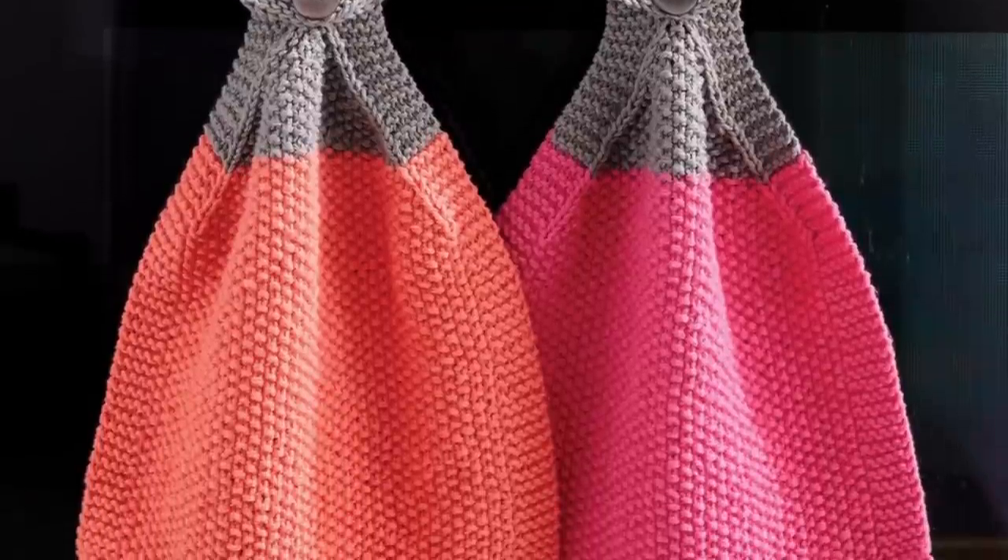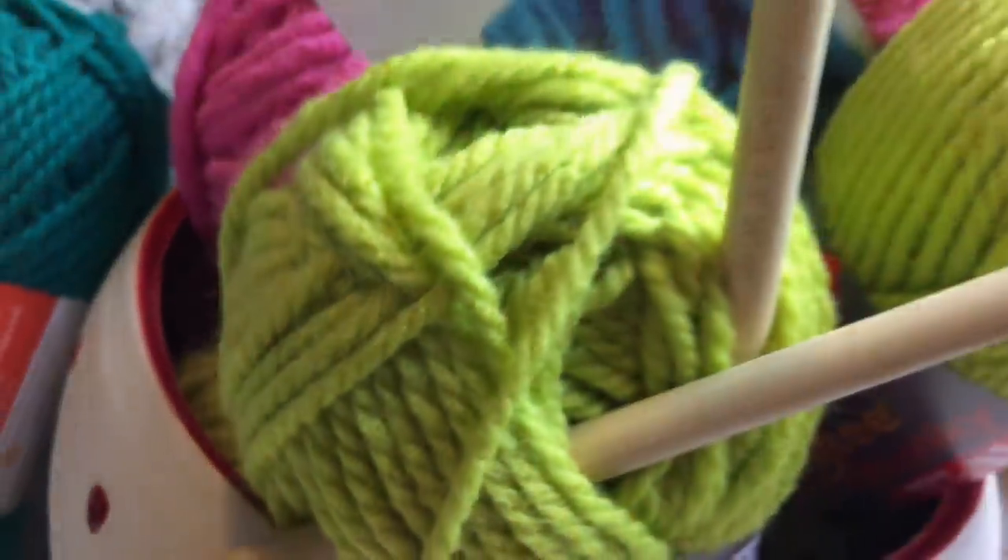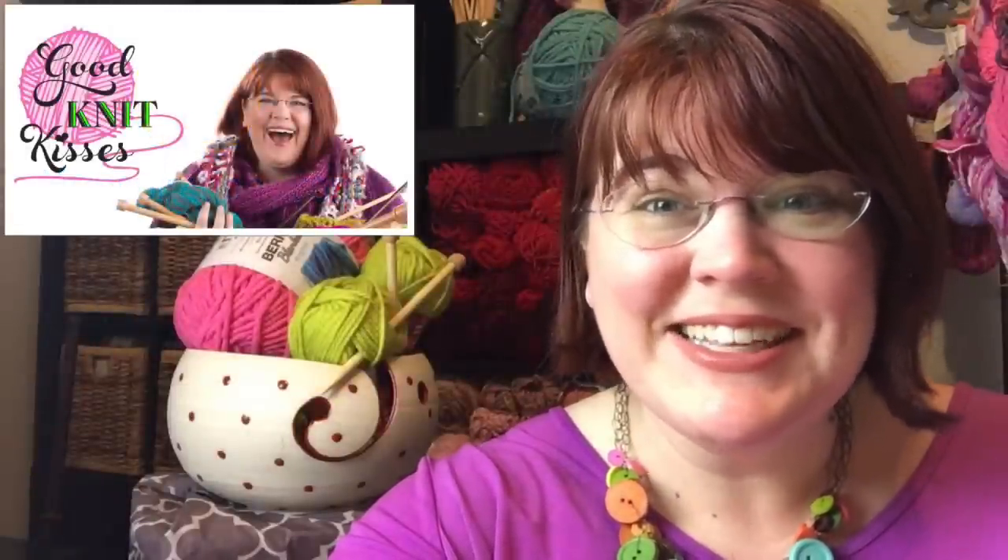Let's knit a handy cloth — the At Your Service Knit Cloth by Yarnspirations.com. Welcome back to another Yarnspirations tutorial. I'm your host Kristen Mangus of Good Knit Kisses. Let's get started.